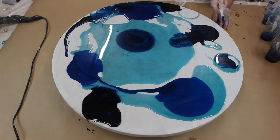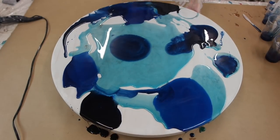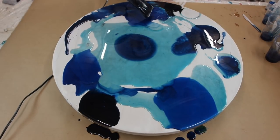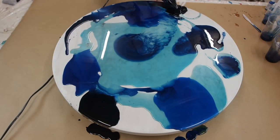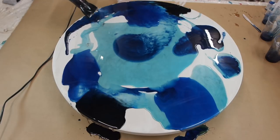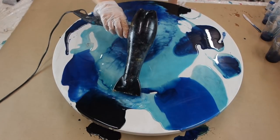I'm slowly blending the colors together using my hands and the hairdryer. I really love using a hairdryer to blend different resin colors together - it creates such a cool and different effect than just mixing with your fingers. I love how it creates a sort of water, marbly feel.